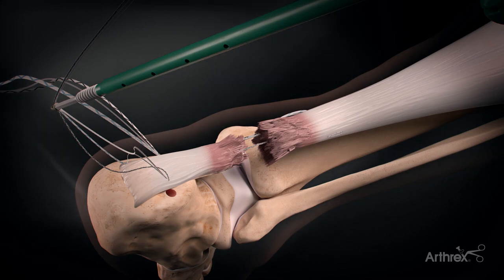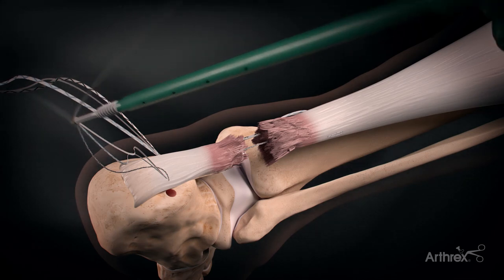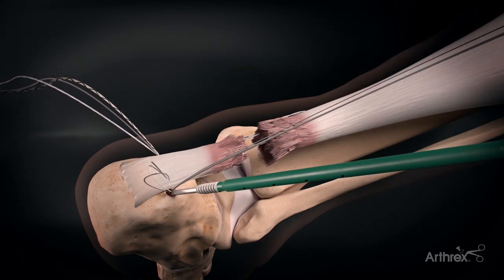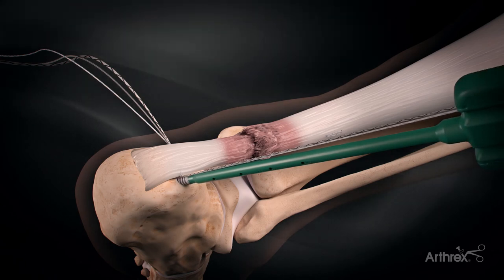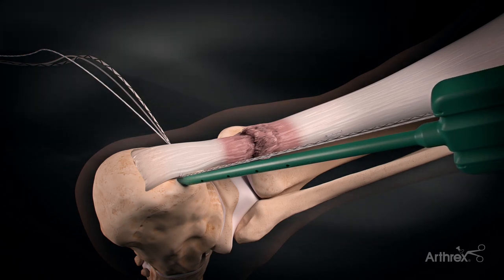The suture tapes are now placed in the 4.75 mm swivel lock anchors. The foot is plantar flexed 10 to 15 degrees to approximate the tendon ends and the anchor is placed in the prepared hole to secure the suture tapes.